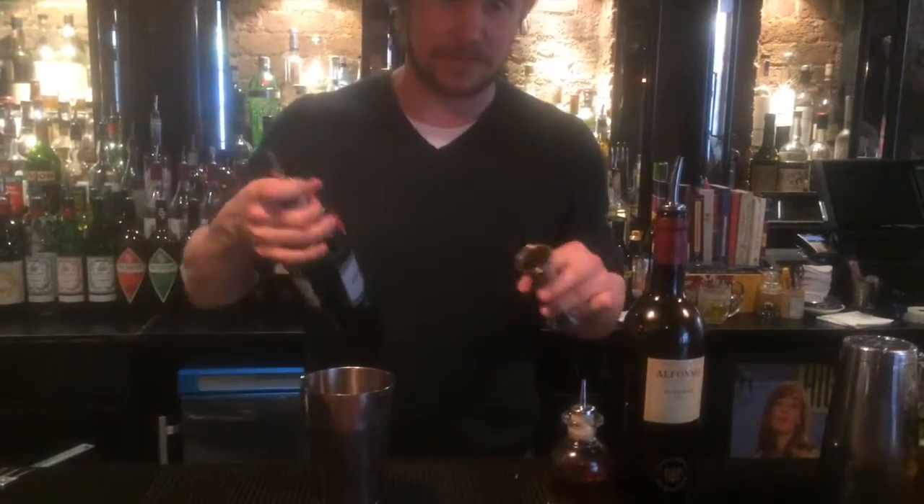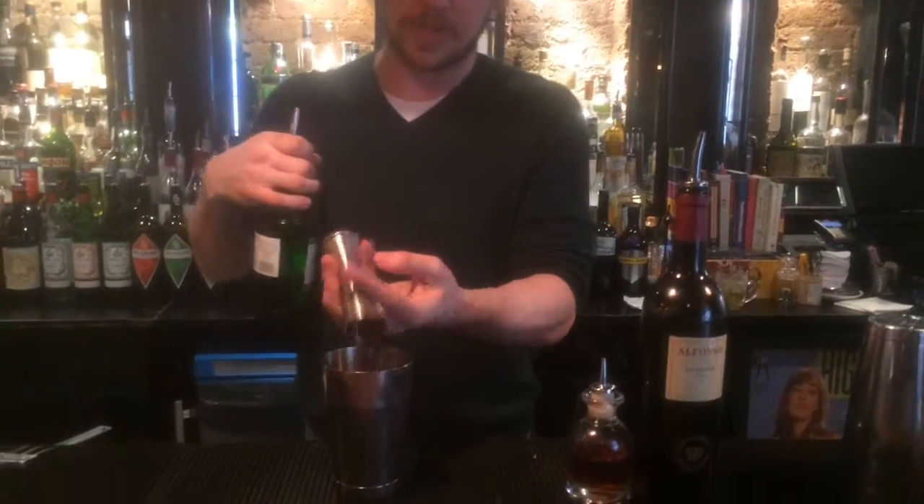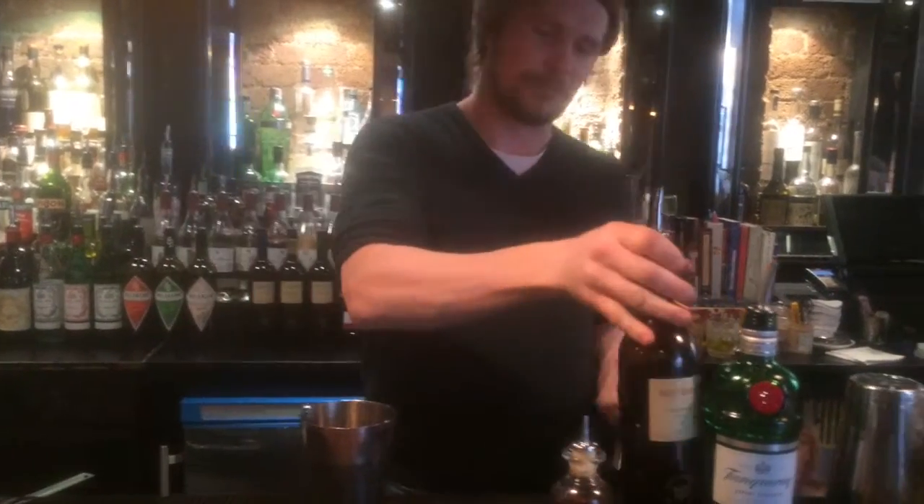Slightly different, but same-same but different. So, in my measurements, I'm doing 40ml of gin — Tanqueray being our number one gin that we use in the venue. I'm using 20ml of an Oloroso. Classically you'd want a Fino, but a little bit more depth, a little bit more colour, a little bit more woodiness. Works really well with drinking.